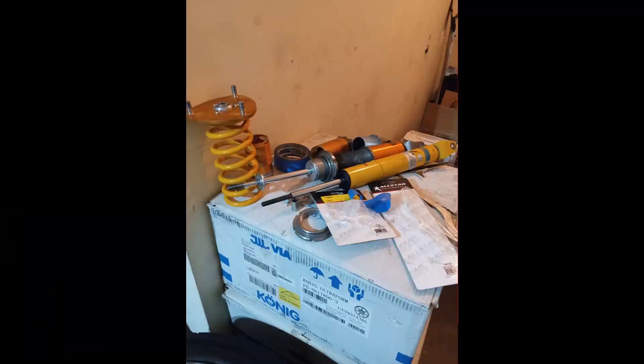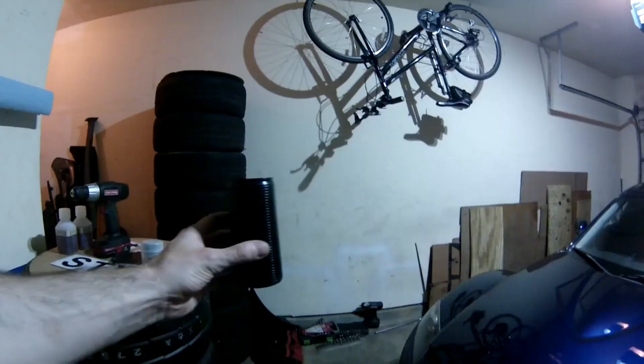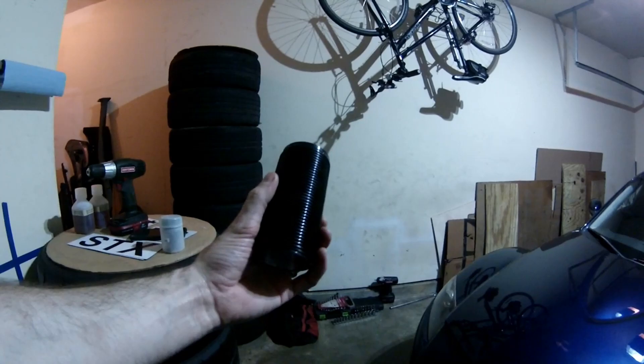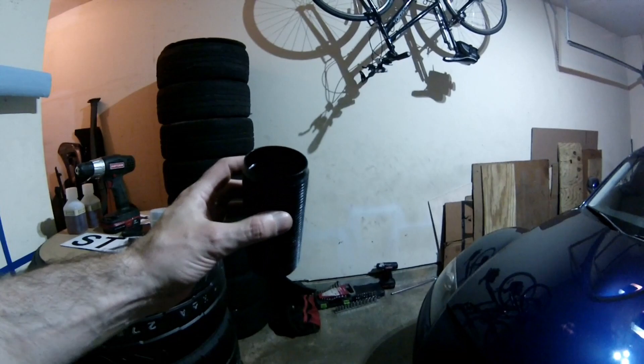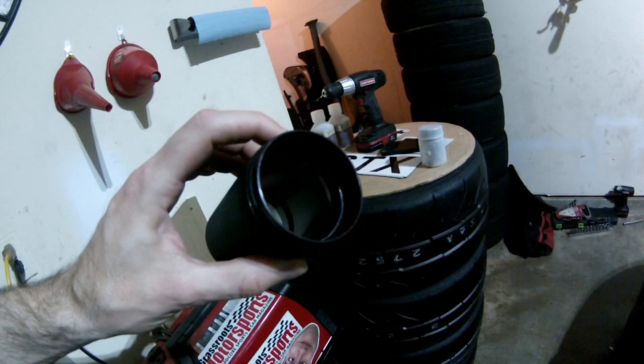As you can see in this picture, I'm running the Bilstein B6 shocks — I got them off RockAuto for less than $500 for all four. I haven't moved the circlips, they're not revalved, so they're completely off-the-shelf budget shocks in every way. This threaded tube is from Allstar — I think this is the five-inch version, and I think anything longer would be a little too long. It's tough to see, but Allstar machined a square lip inside this tube and that's what engages the square circlip on the Bilstein shock.